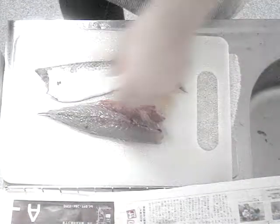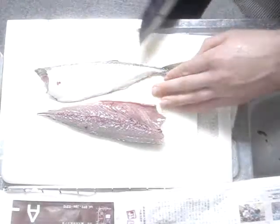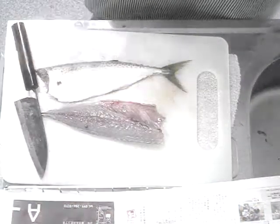Then you'll flip over this part and repeat the same process. Enjoy your saba.